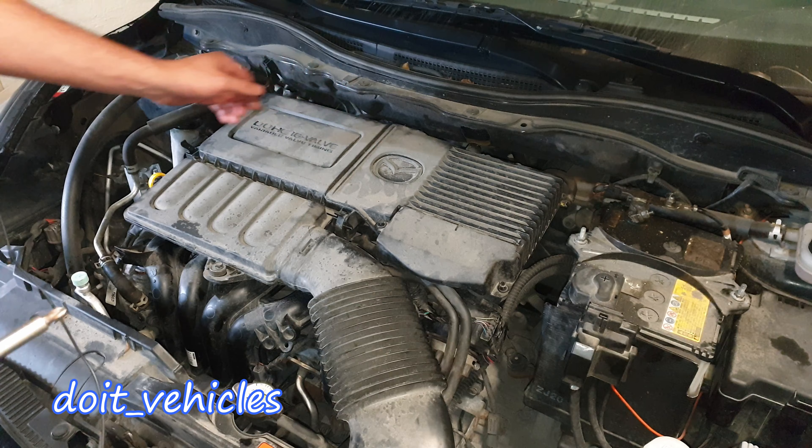The new gasket is on and everything is clean, so let's put the cover on. Make sure the gasket doesn't fall when you turn the cover upside down. If you have a mirror with a light, inspect to see if the gasket sits nicely, because you don't want to do this job twice.